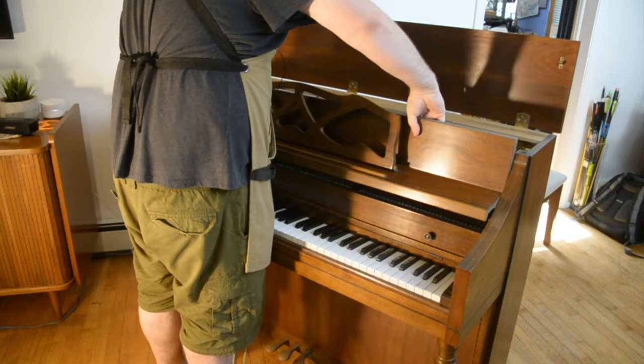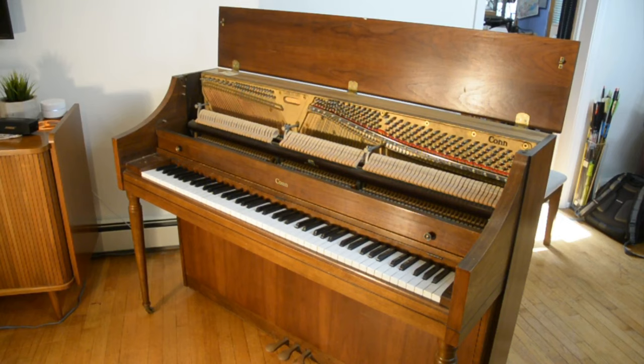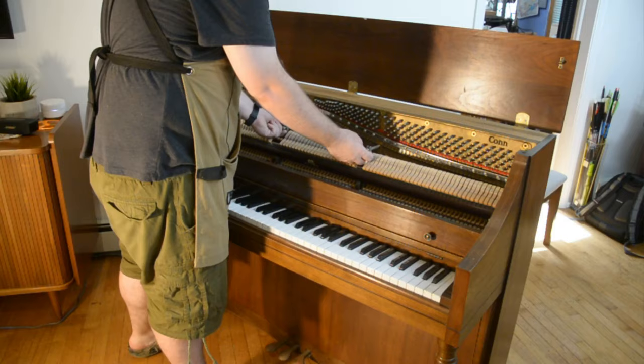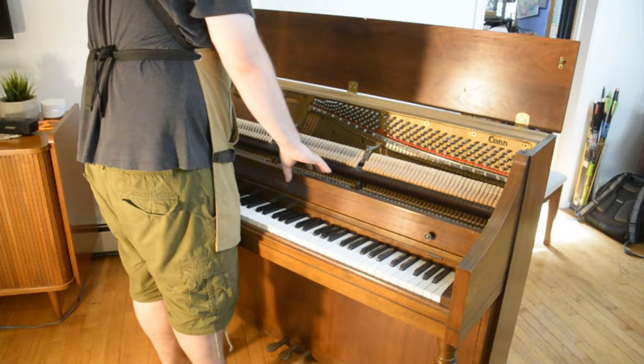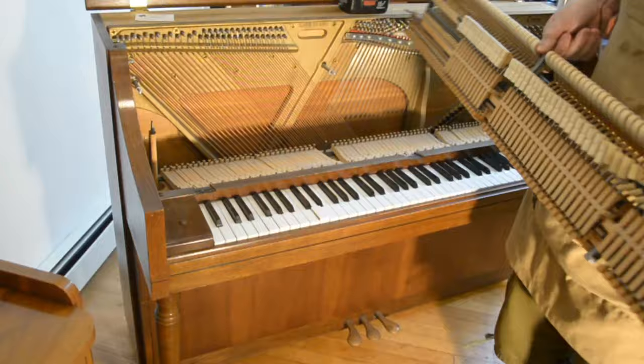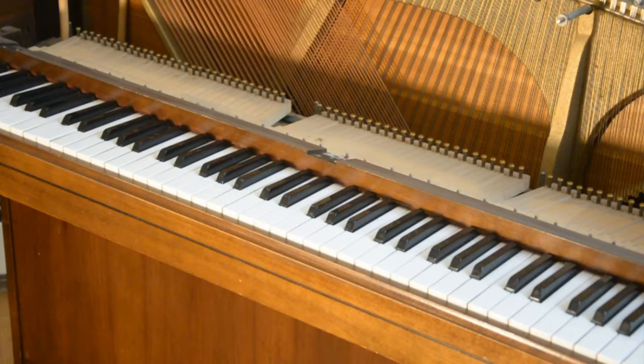Step one is to lift the top and remove the entire faceplate — it comes right out, it's built to do so. These have to be tuned fairly regularly, so getting in at the innards is actually very simple; it's been designed to be exactly that easy. What I'm doing now is loosening the pins that hold all of the hammer sets in place. Then I remove the faceplate covering the keys, which is done easily by removing a couple of screws with your screwdriver or drill. Now it's much easier to get at all the innards — the hammers and actions and all. I'll be saving this entire piece for another video; I'm going to be making a sculpture out of it.